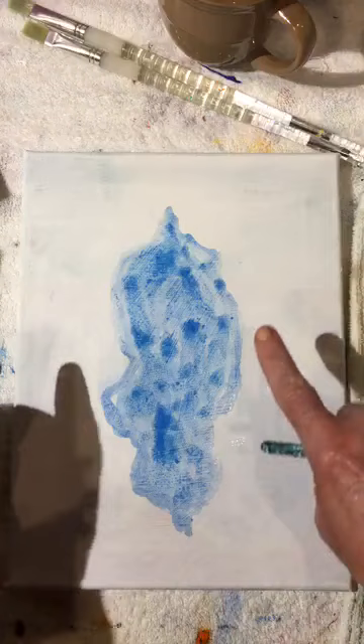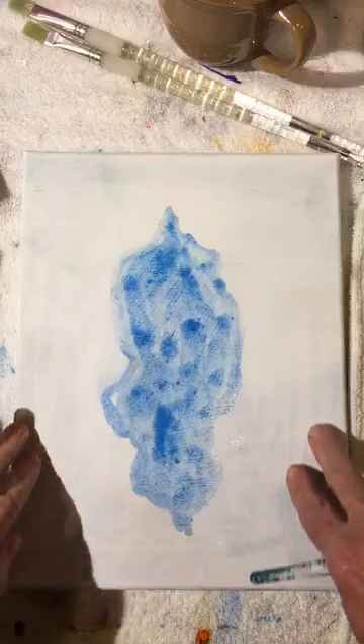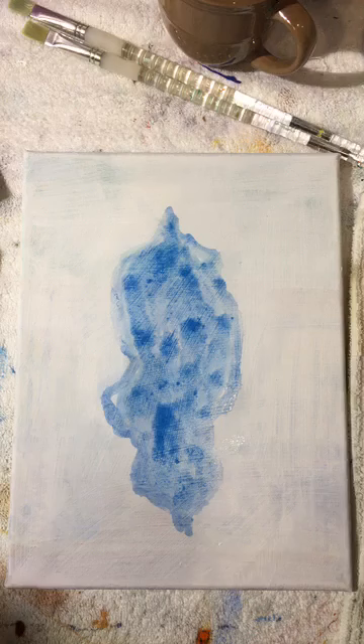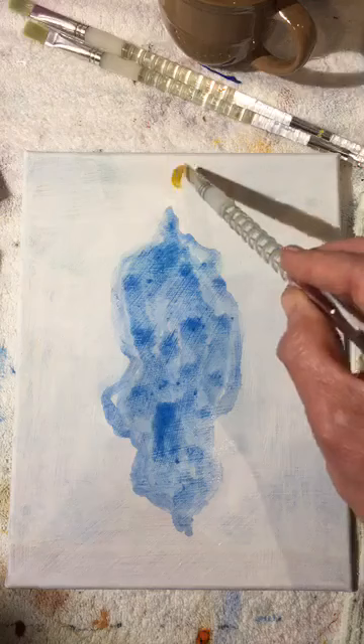Everybody's will be different, and every time you do it it'll be slightly different. Now we have these outside areas — let's break those up too, because we're going to put trees around in here. We're going to map a little bit of ochre — ochre is a little bit of yellow — and you can add a dot of sienna, which is brown, to warm it up a little bit.